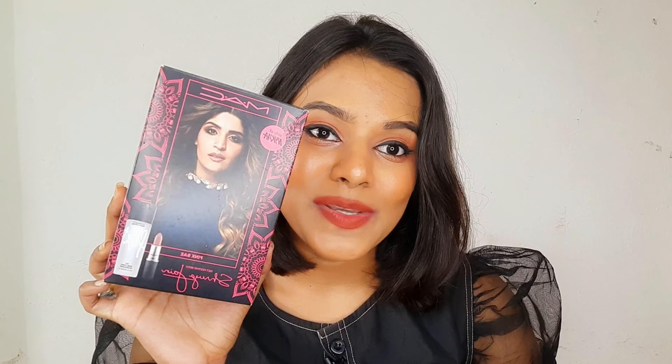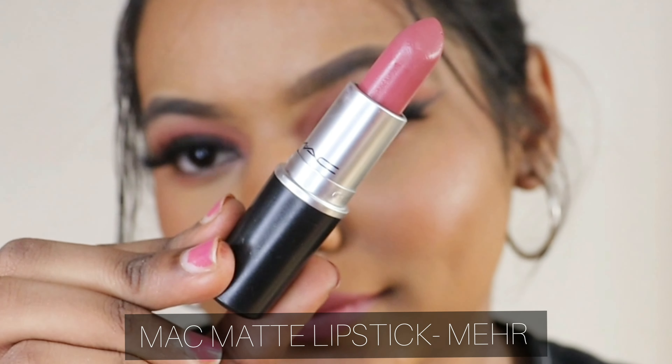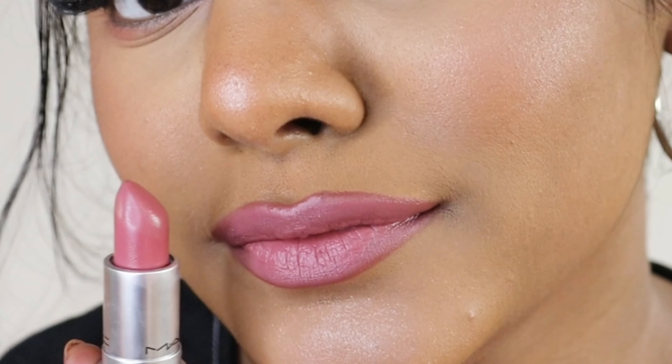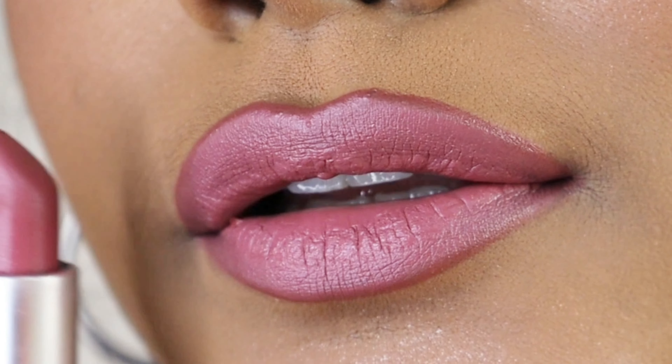The first kit I'm talking about is the MAC Pink Bae Kit. This kit is amazing if you love Fix Plus and MAC Matte Lipstick, because these are the two products included. The price of Fix Plus individually is around 1900 rupees, so if you wanted to simply try Fix Plus or MAC My Hair and save some money, this is a great opportunity.